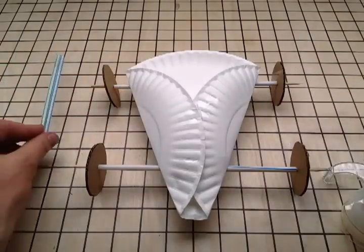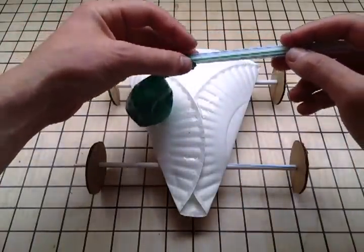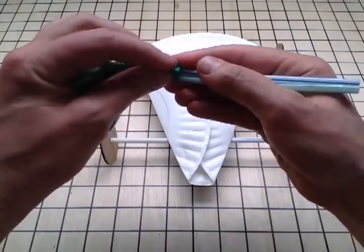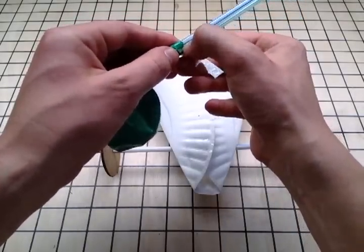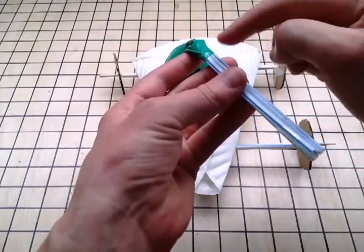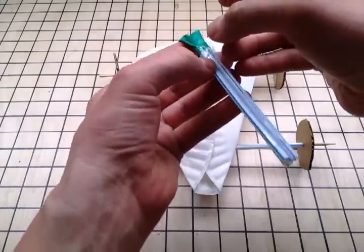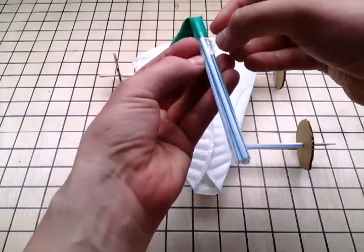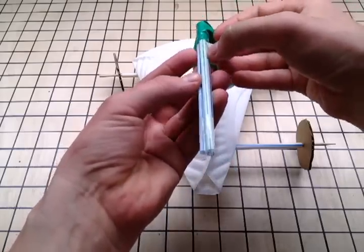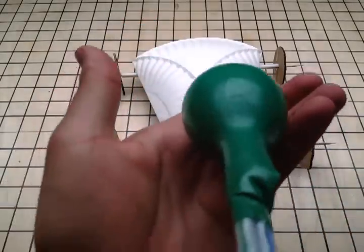Now, to assemble your propulsion system: cut the end off your balloon and fit your tailpipe inside it an inch or so deep. Fold the balloon end tight around the tailpipe and tape it super tight. Keep taping to make an airtight connection. Air from the balloon could leak out of the little gap between the straws and the tape, so you'll need to tape down into that crack. Press it in with your thumbnail, working it around to the other two cracks, pressing the tape down tightly to close that air gap. Your balloon rocket car won't go fast unless this part's airtight. Test it by blowing it up — if you hear air leaking, keep taping.